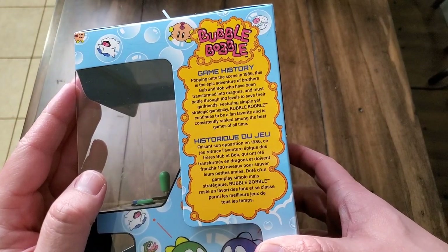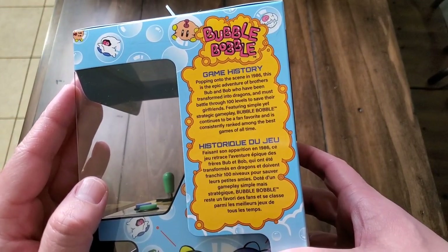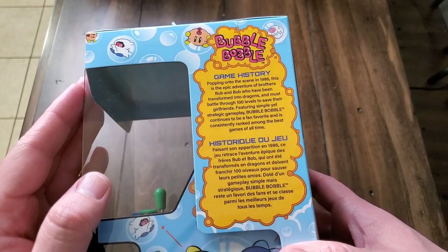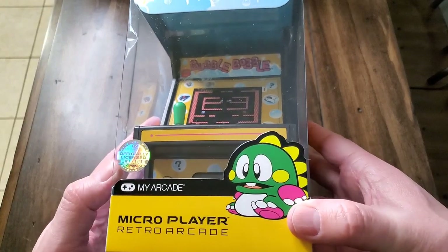Growing up, you would go to the movie theater or the arcade and you could play Bubble Bobble to your heart's content if you just popped a quarter in. This one is a scaled down model.